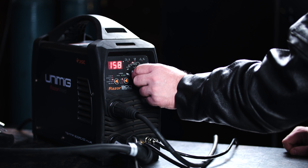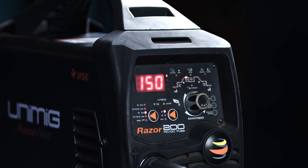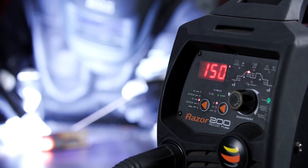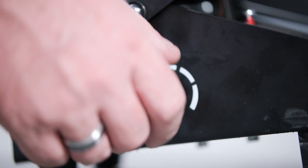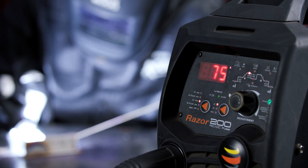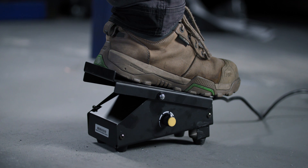Say you set the peak amps on the machine to 150 and have the pedal knob set to max — holding it pressed all the way down, it will weld at 150 amps. If you were to adjust the knob to halfway, it would then only weld as high as 75 amps when pressed all the way down. However, you can't exceed whatever amperage you set on your machine with the foot pedal. It has to be increased using the interface on your machine.